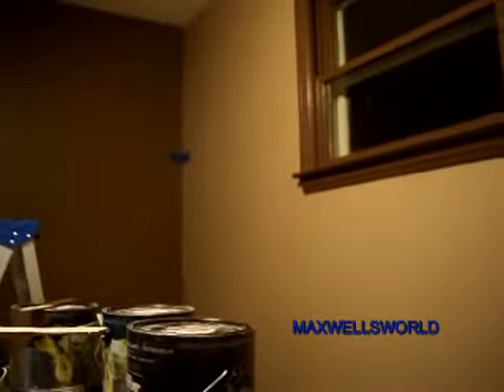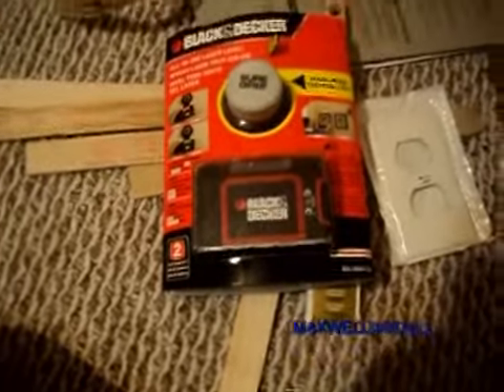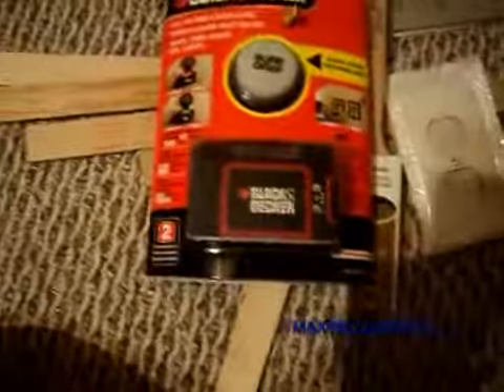I'm going to mount them in the corners of the room, like there and there. And that big guy right there on that wall where the other mark of tape is. While we were there, we picked up some little brushes for the touch-ups, as well as switch plate covers. And we got this handy-dandy Black & Decker all-in-one laser level.